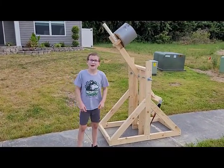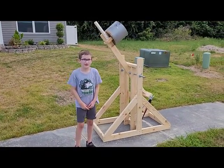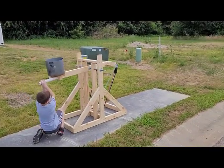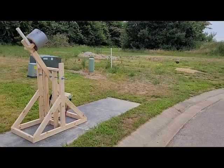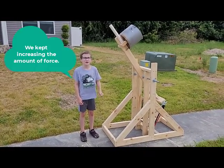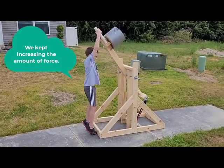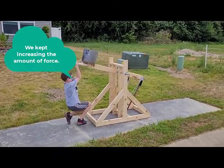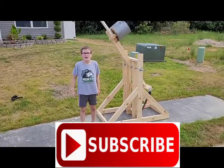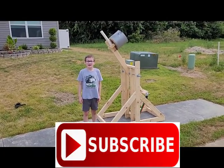Now we added a 40 pound exercise band. This time we added another 40 pound exercise band. Now we've added another 6 pounds.